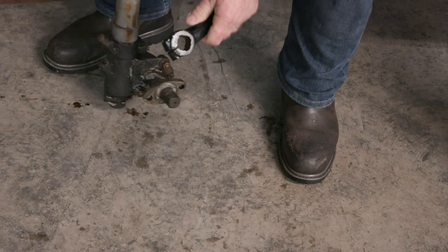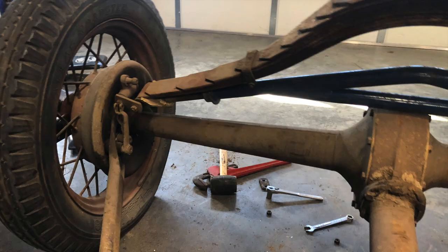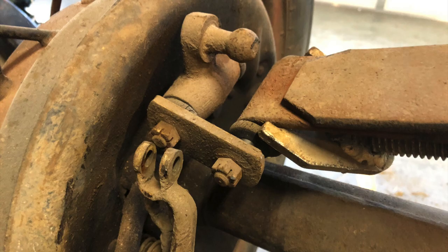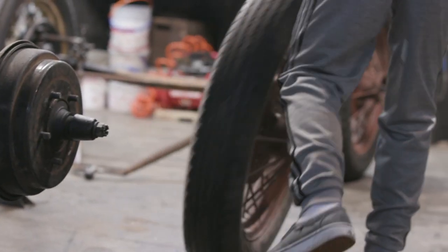Before the next video, the biggest task will be taking the brakes apart on all four corners, getting them rebuilt, and painting everything. They also need to get the powder-coated wheels with new tires and inner tubes all assembled. Once the chassis is all together, they can set the engine in place — that's expected to happen around March 1st when the engine comes back.